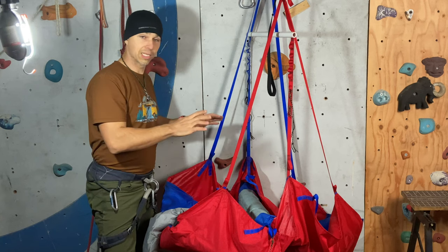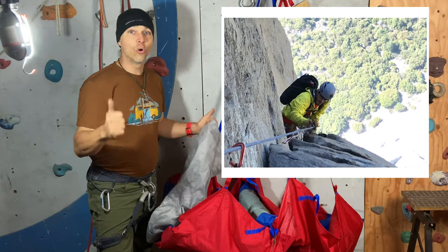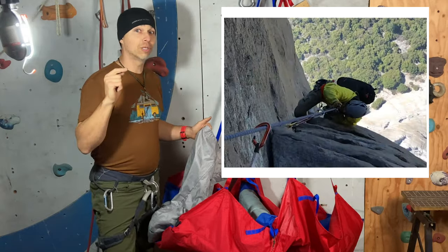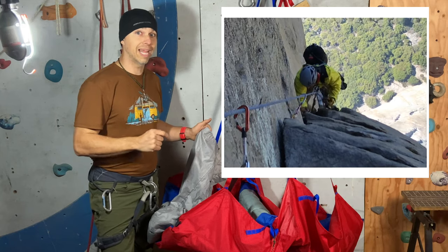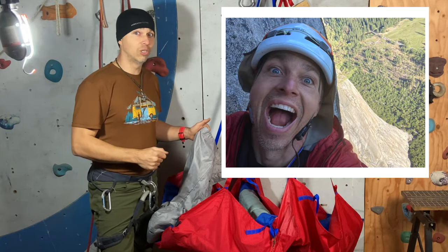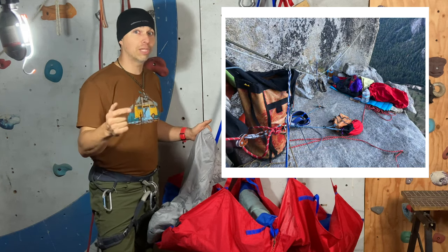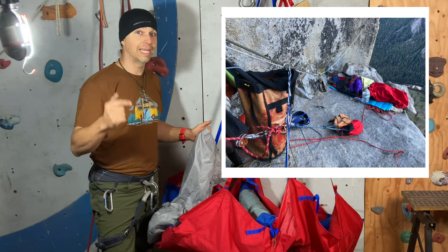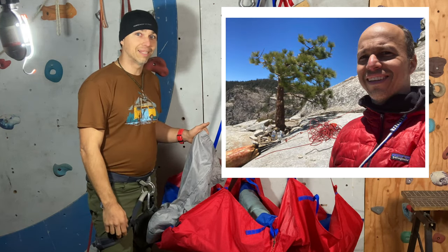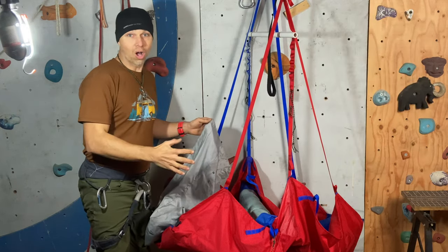I know you guys might not be thinking about your Yosemite season next May or June, but really, you should — because in big wall preparation, organization is key. Maybe it's time to start thinking about it. Let's go.